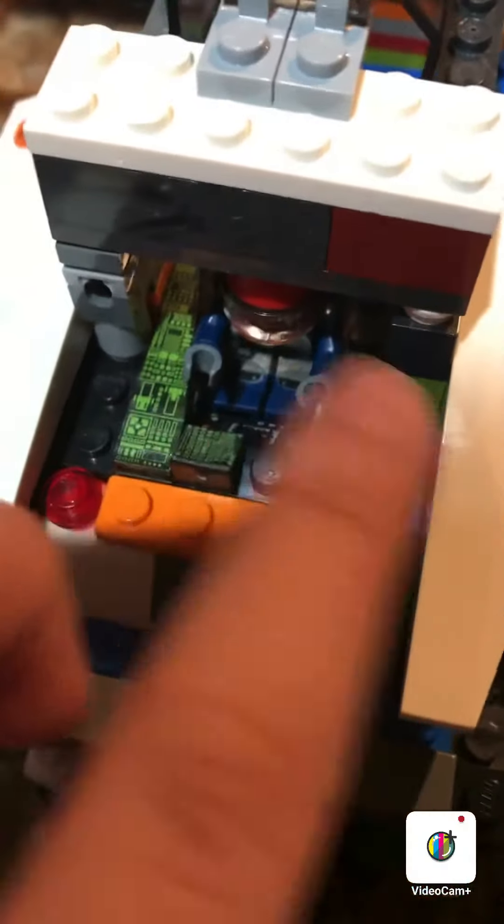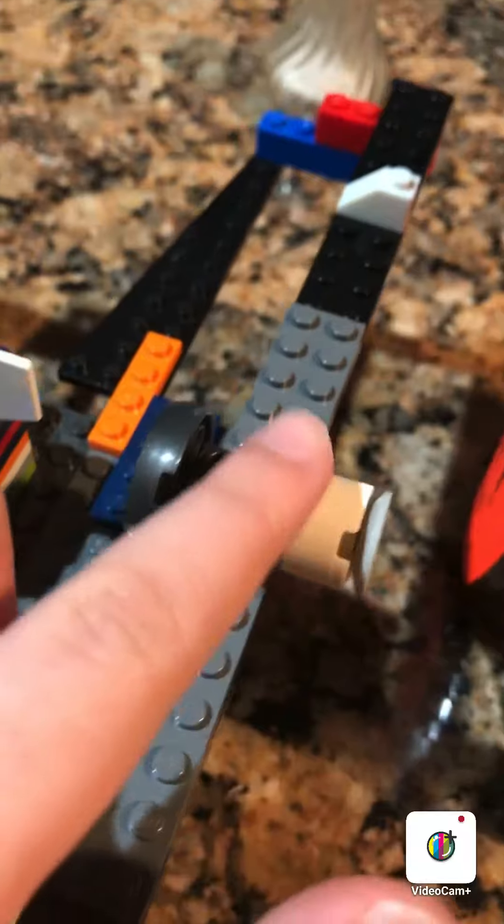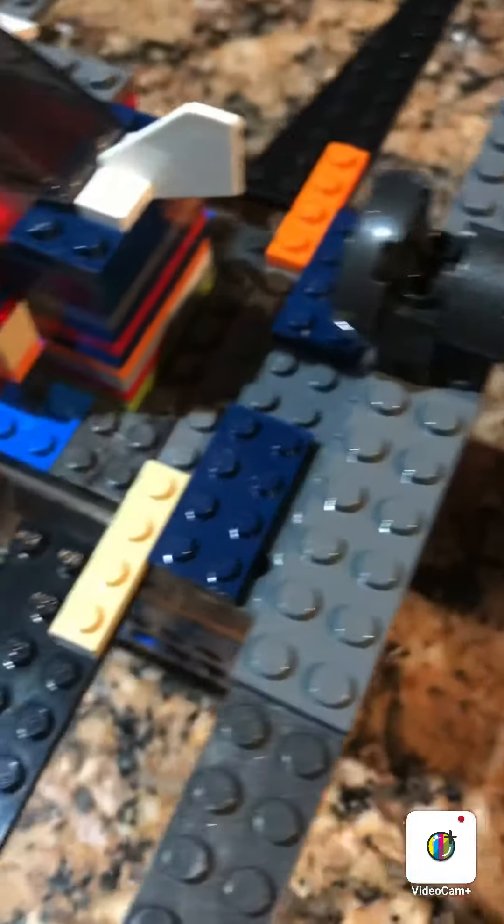Over here, we have the captain's quarters. We can remove this little glass windshield, and we have all of his buttons. Very nice. At the bottom over here, we have two small wings. We also have landing gear down here. And we have another jet engine at the back, and two big wings there. Pretty neat.